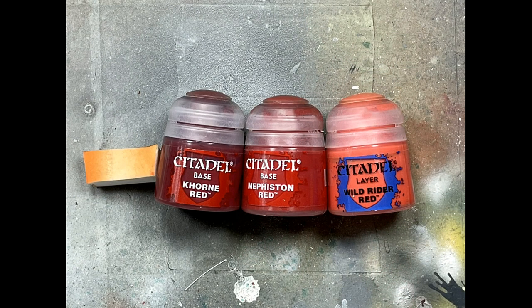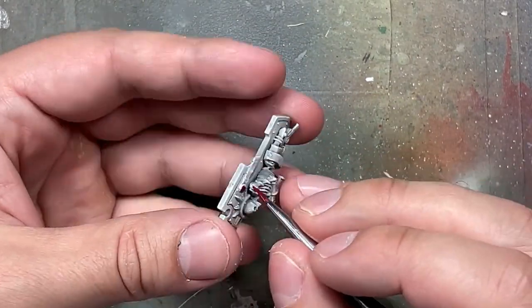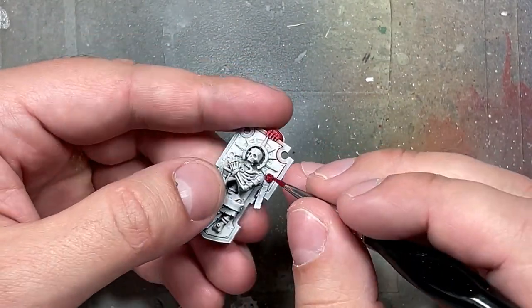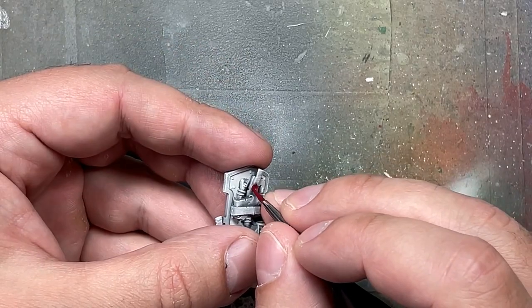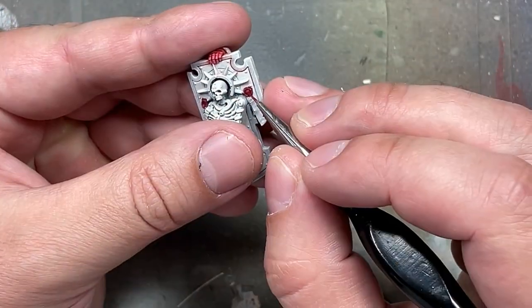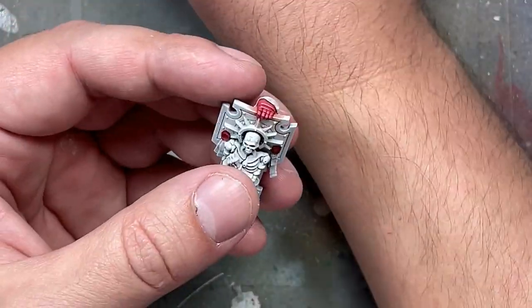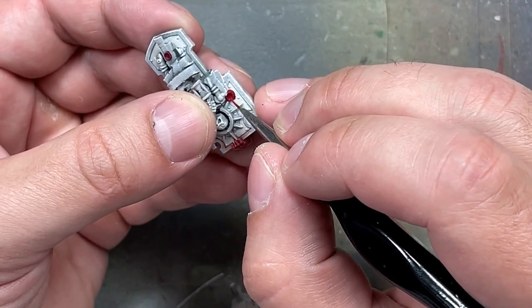With Khorne Red, Mephiston Red, and Wild Rider Red we paint the wax seals for the purity seals. Paint them all in Khorne Red, then with Mephiston Red paint the center and the rings around — roughly 90% of it — and then with Wild Rider Red paint an upper crescent and a dot in the center.